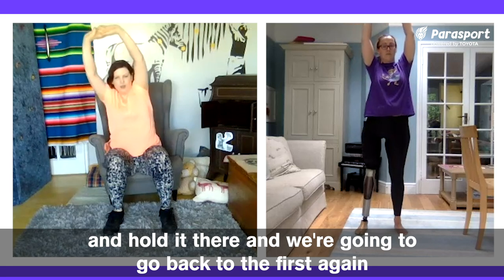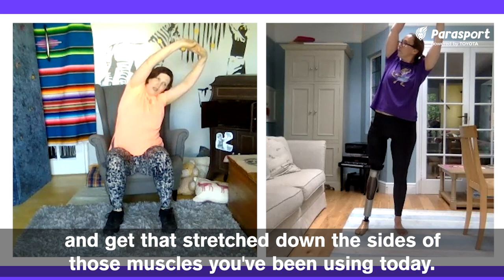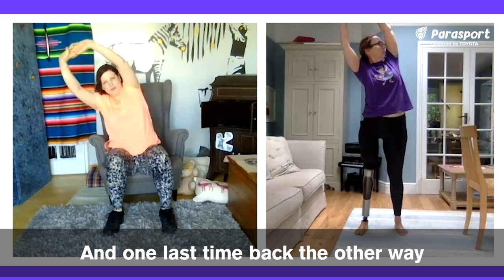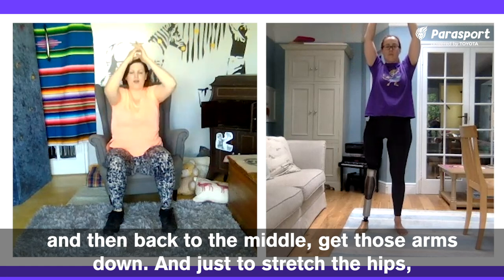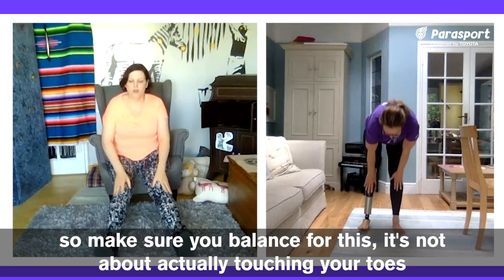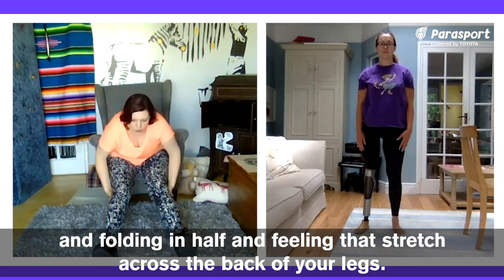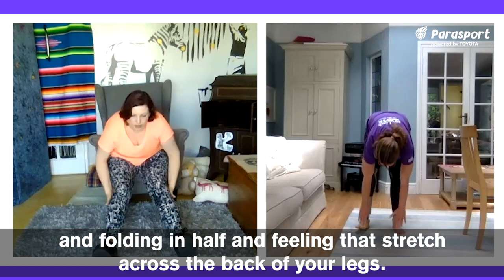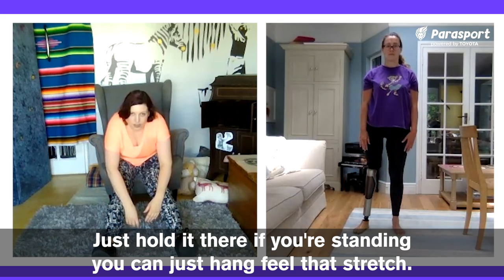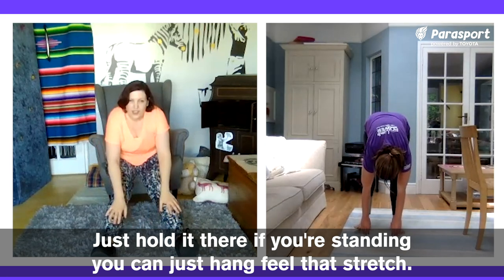We're going to go back to the first side again and get that stretch down the side to those muscles you've been using today. And one last time back the other way. Then back to the middle — get those arms down and just stretch the hips. We're going to try and touch our toes. Make sure you're balanced for this — it's not about actually touching your toes, it's about trying to get your stomach to your thigh, folding in half, and feeling that stretch across the back of your legs. Just hold it there. If you're standing, you can just hang and feel that stretch.